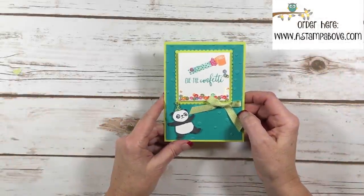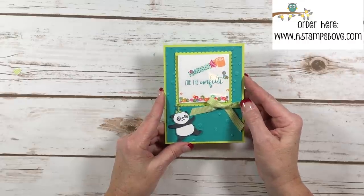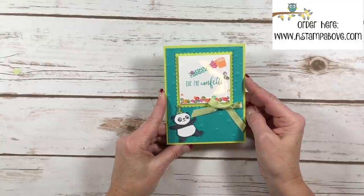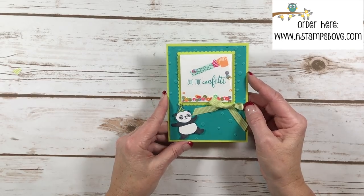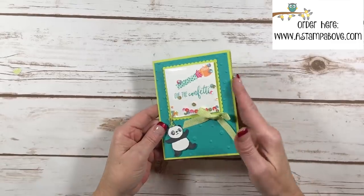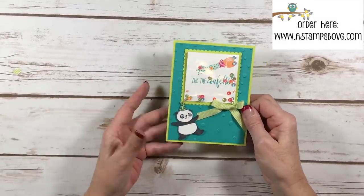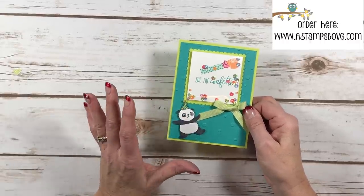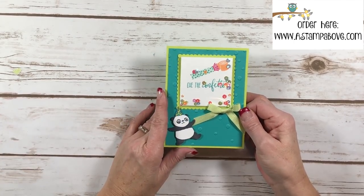Hello Stampers! Kelly Atchison at astampabove.com coming to you from Menasha, Wisconsin. Thank you so much for joining me for my video today. I've got a super cute card here and while this is kind of a shaker card, it's a different type of shaker card. I can't hardly wait to show you how to make this element. We've got our cute little party panda down here and I've got some tiny little googly eyes on him. Let's get started!